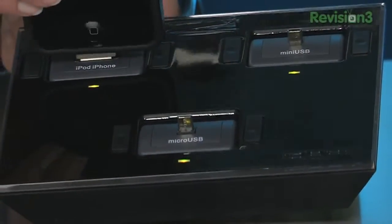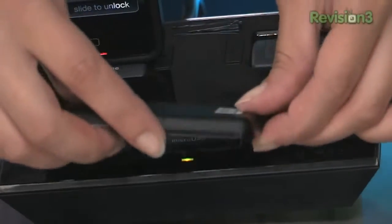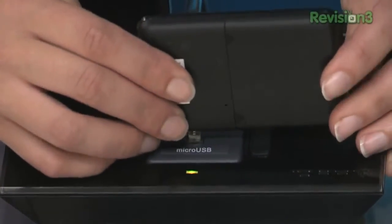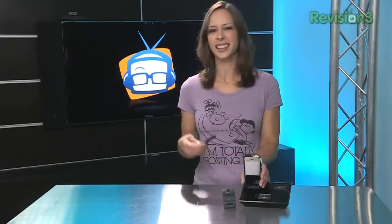One of the downsides is that when you plug in devices — you have the iPhone, which looks good on it — then you have certain devices like a MiFi right here from Verizon. You can't put it facing forward; a lot of devices have to actually be turned around. I don't love that, but unfortunately they can't predict which ones are going to be facing forward and which ones are not.